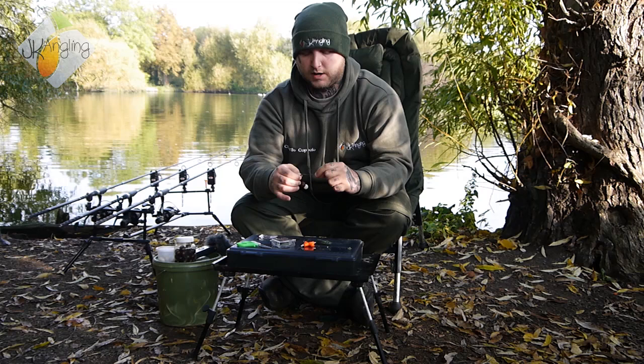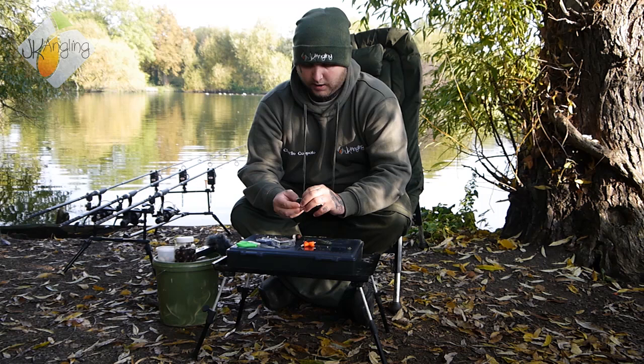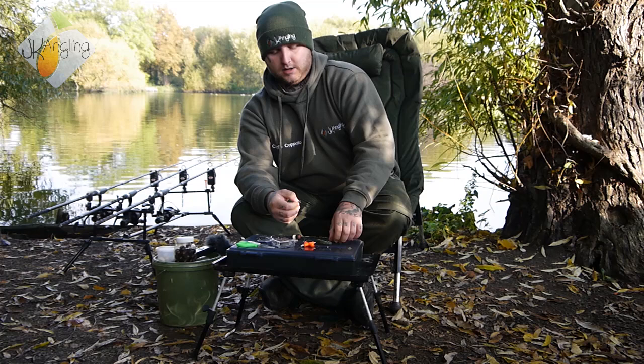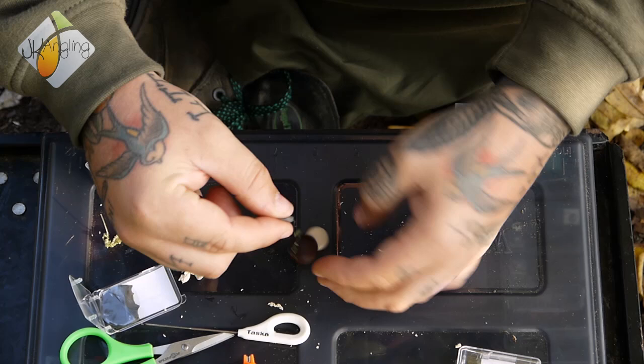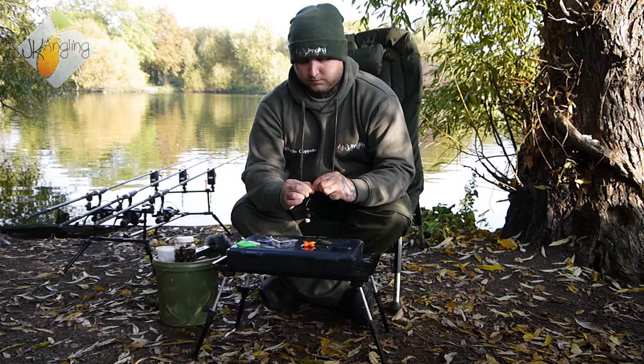I've stripped a little bit back of the hook — only about an inch. Then take yourself a healthy pinch of putty. I tend to use quite a large piece, as I like to think that it gives the fish a problem before they even hit the lead. Just pinch that just where you've stripped back that coating. Roll it in your fingers and try to make it fairly streamlined.